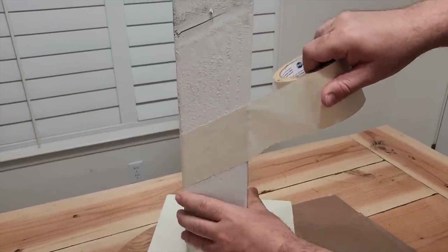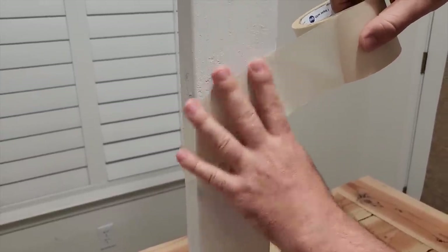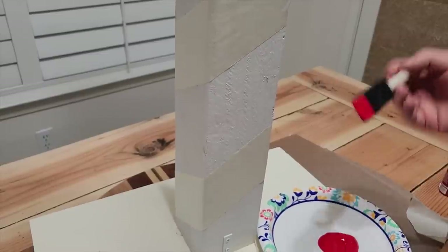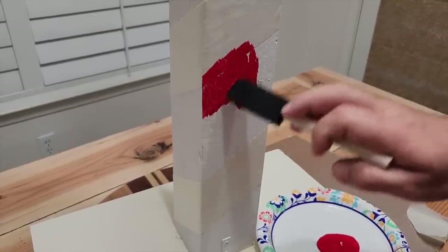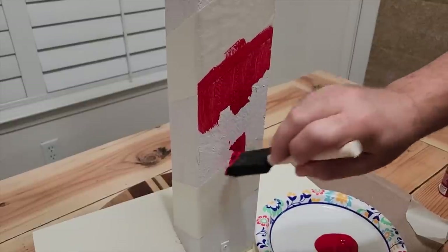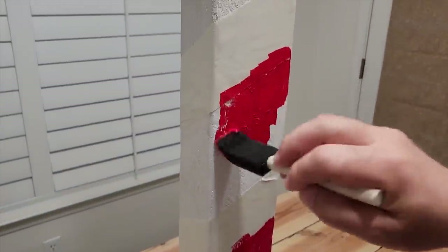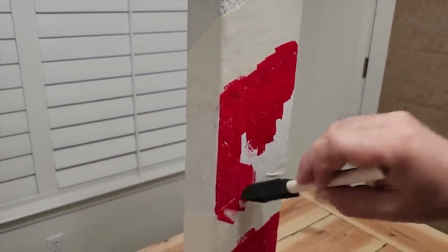We don't want any paint getting underneath. I need to grab some red paint, put it all out right there, and I grab my handy foam brush and go ahead and start painting. Now, you'll see I don't paint up towards the tape — I paint away from it. I don't want any bleed underneath that tape; I want some nice crisp lines. We want to make sure we get two good coats, but make sure it dries really nice in between the coats.